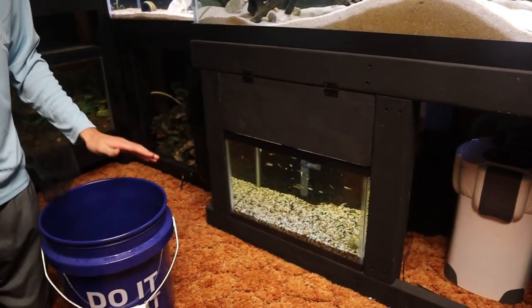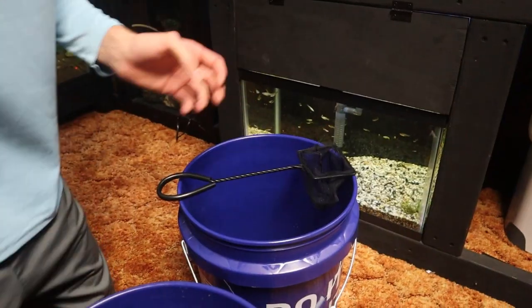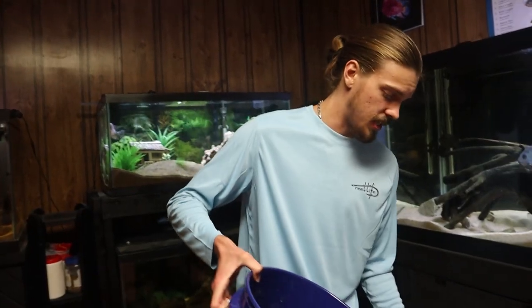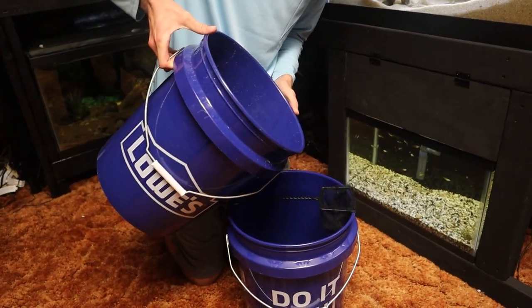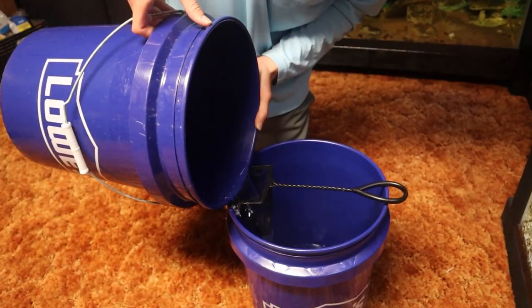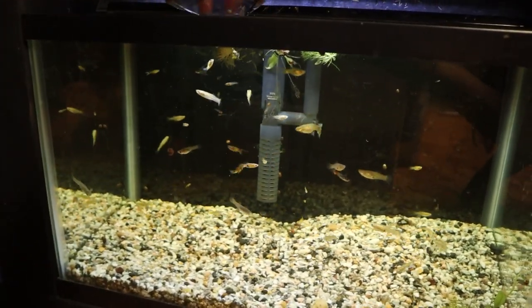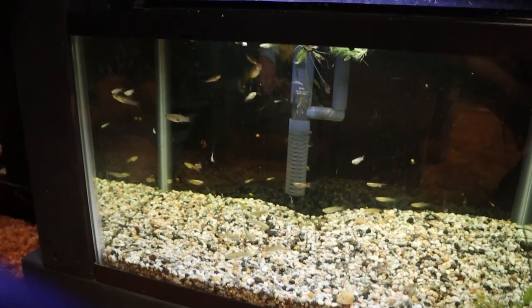So here we are over at the fish room. We've got our guppy tank right here — this is where we're going to be returning our guppies to. We've got them all here in this bucket, and what we're going to do is dump this bucket through this net into another bucket, which should catch all the fish, and then we can put them straight into the tank from the net. And there they go back into their old home, linking back up with their buddies. I think they're all definitely happy to see each other.